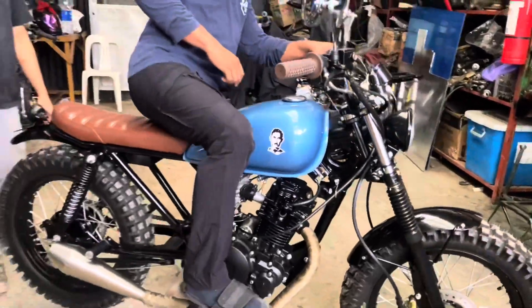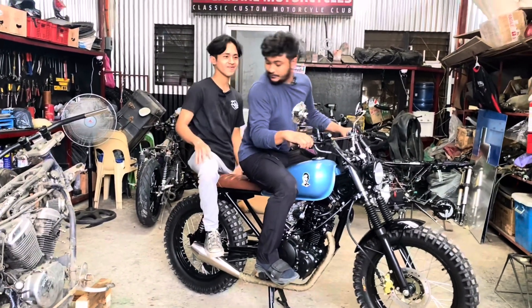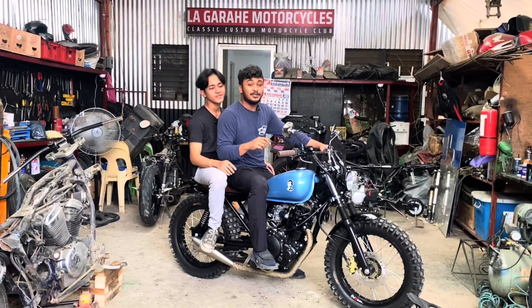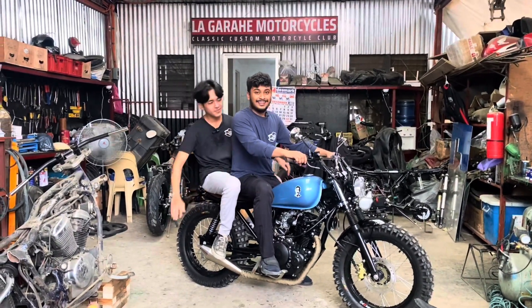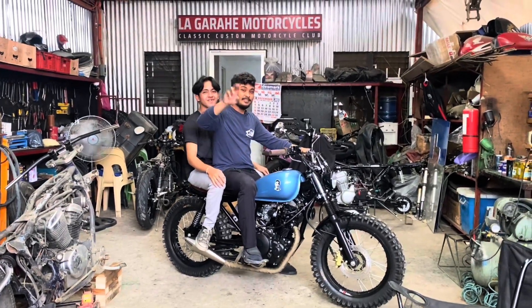So yun guys, we hope you like our latest YTX build. We hope na nagustuhan nyo yung gawa namin — Scrambler na YTX. So yun guys, peace out, thank you!